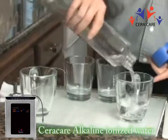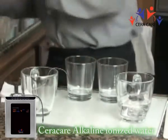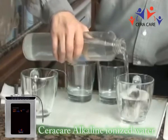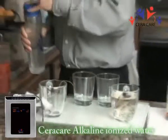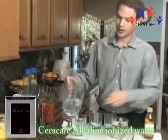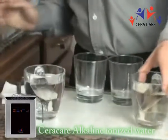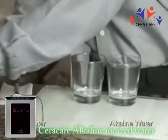The alkaline water is over here. This should go ahead and steep a lot faster than the tap water because of the microclustering in the water. It's already starting to go a little bit. Tap water right here. You can already see some color forming in the alkaline water one right here.